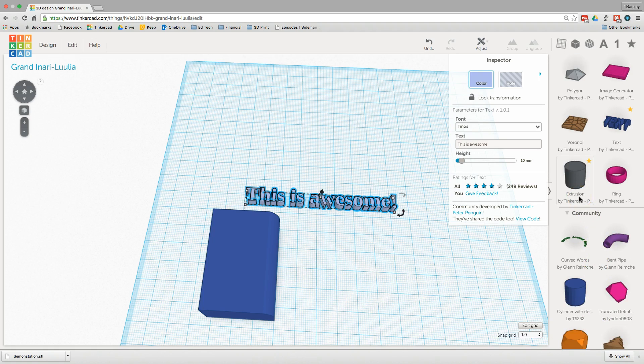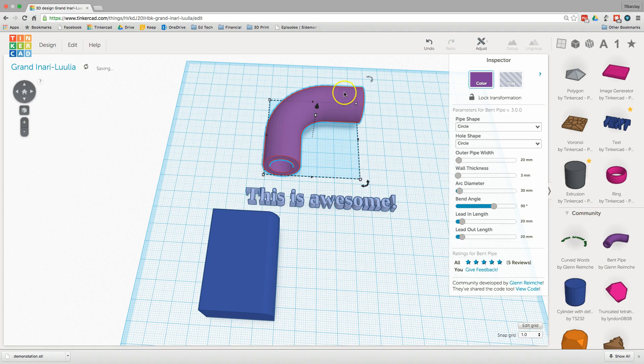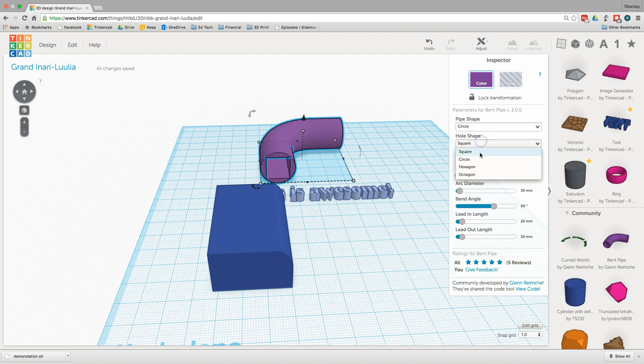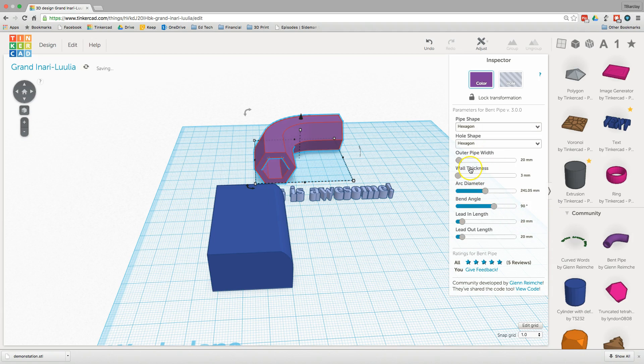Each of the community tools has a different set of parameters and different types of things you can adjust. For example, pulling in a vent pipe lets you change the shape of the hole inside, change the shape of the pipe on the outside, and change the arc diameter — all something that somebody has already programmed in for you to use.